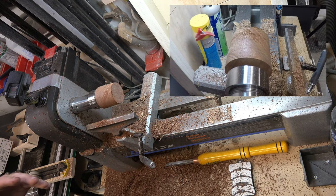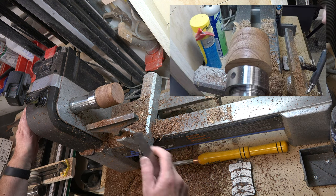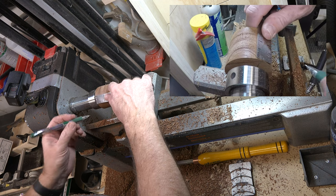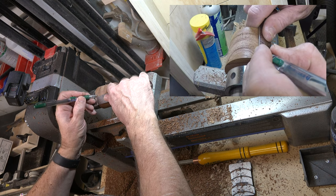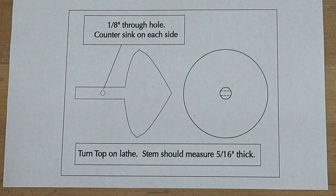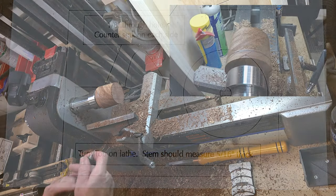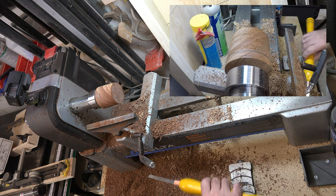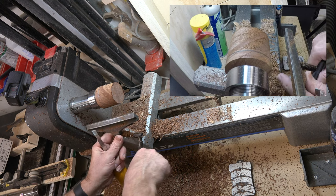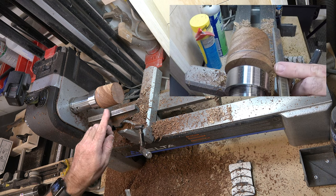On the pattern for this top, about three-eighths of an inch down from the top we're going to place a mark. This mark represents the end of the taper — the top of the top's taper. I'm going to get in with a detailing chisel and very gently slope this down from the top to that mark.